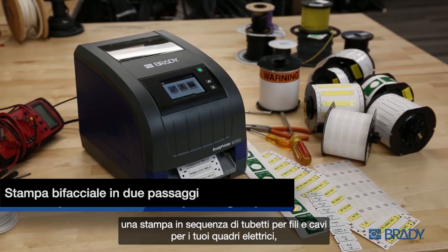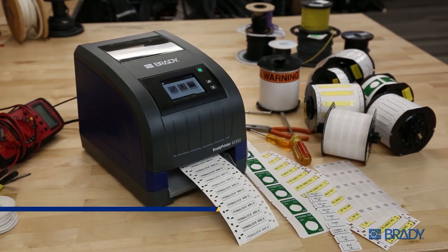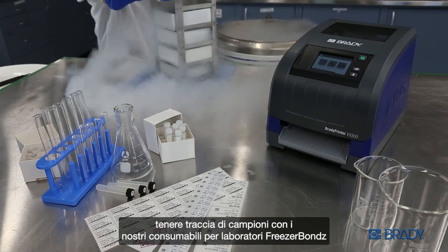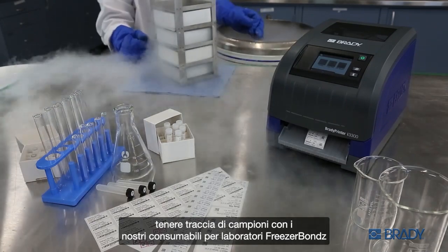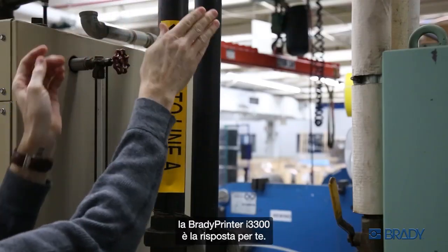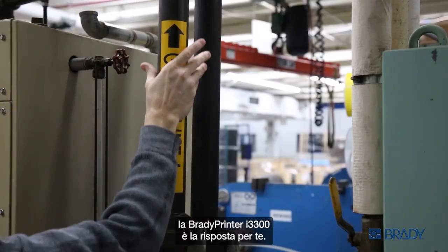Whether you're cranking out a sequence print of wire sleeves for your panel, creating rating plates for a product build, keeping track of samples with our freezer bonds lab materials, or making sure your workplace is safe, secure, and compliant — the Brady printer I3300 has you covered.